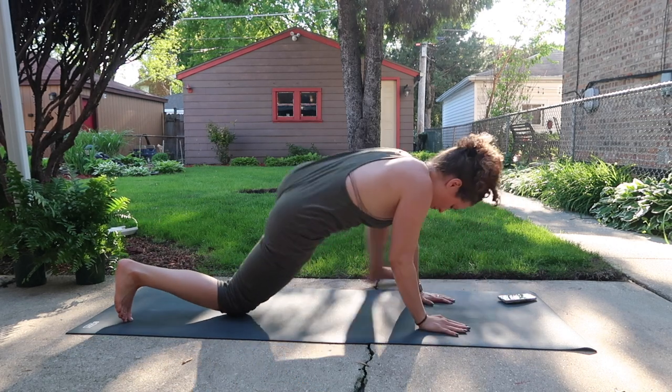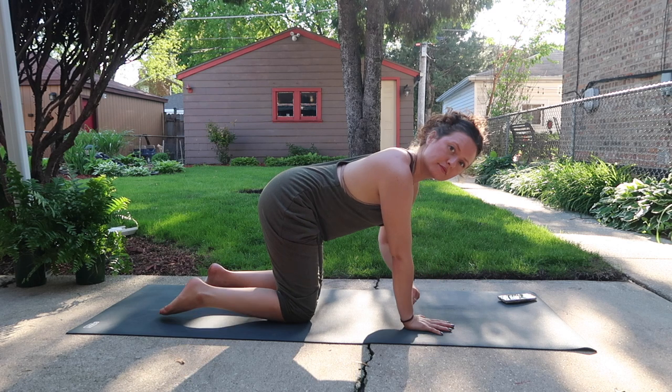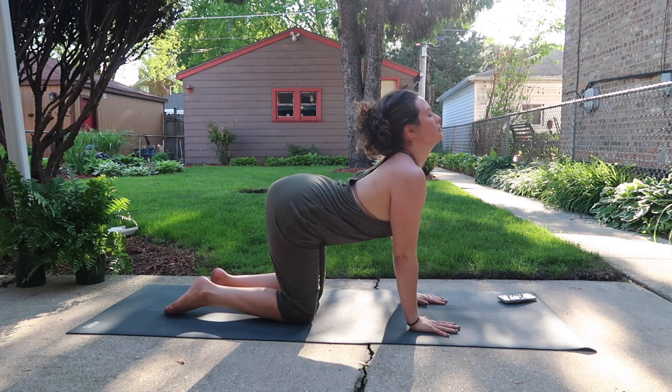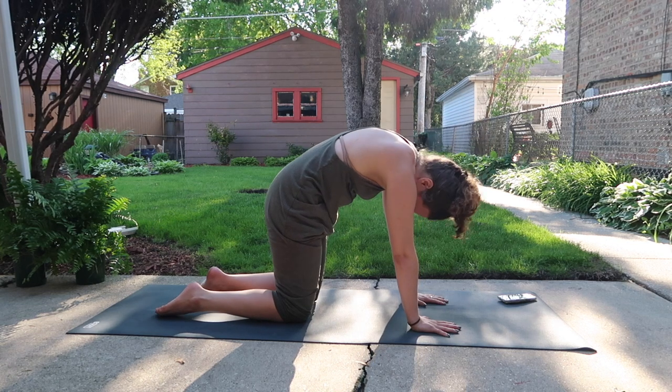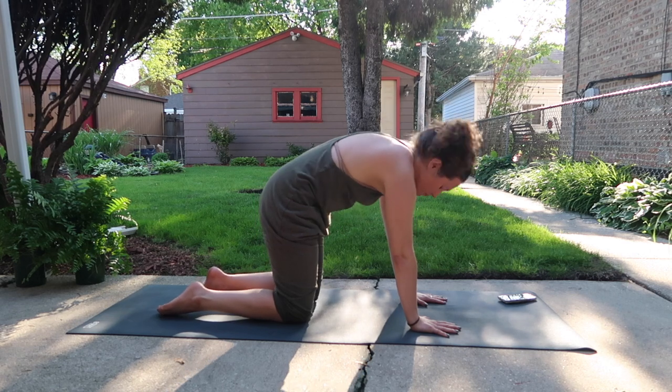Return to palms. Let's meet in a tabletop, stacking our shoulders above wrists, hips above knees. Inhale, cow pose. Exhale, cat pose. Two more. Breathing in, heart open. Breathing out, spine high.